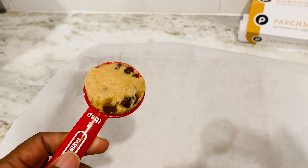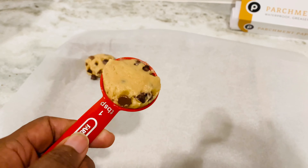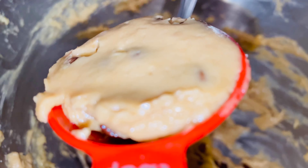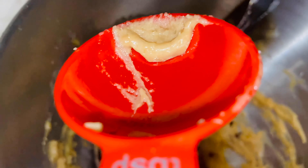What I did was take the same tablespoon I used for the water and measured my cookie dough. That's so easy, guys. If you don't have a scoop, you don't have to go out and buy things — just use a tablespoon and scoop it out.